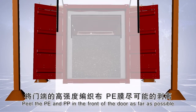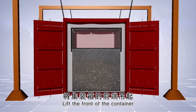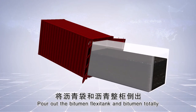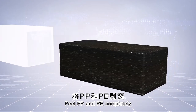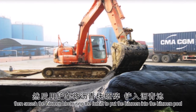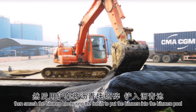Peel the PE and PP in the front of the door as far as possible. Lift the front of the container and pull out the bitumen flexi tank and the bitumen totally. Peel PP and PE completely, then smash the bitumen lock using the forklift to put the bitumen into the bitumen pull.